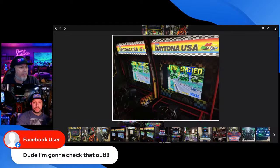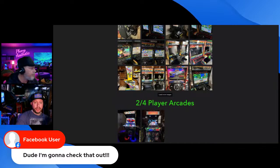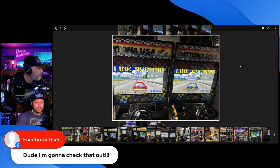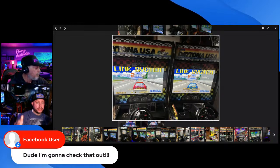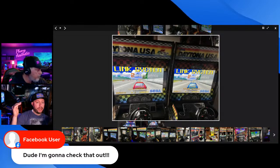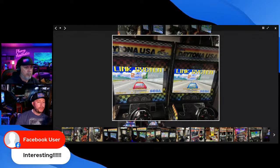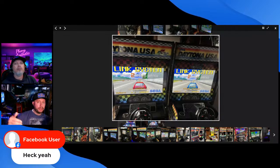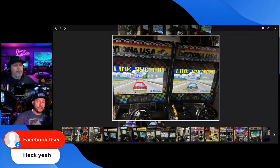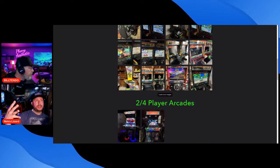I've got 65 linked games on my racers — each racer has 195 racing games for single player plus 65 linked racing games. I have four of five Mario Karts linked: Mario Kart DX for Technoparrot (the Japanese arcade version), Mario Kart Double Dash on GameCube, Mario Kart 8 on Switch, and the Wii version. The only one I don't have linked is the American Triforce version, Mario Kart GP.